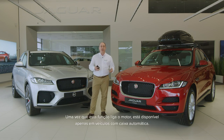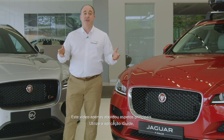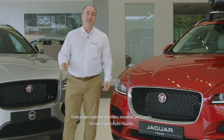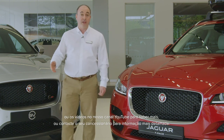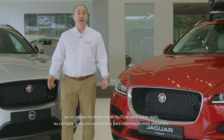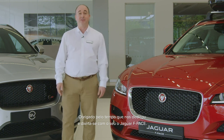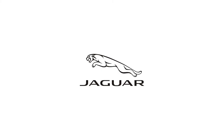Because this feature starts the engine, it's only available on cars with auto gearboxes. This video has really only touched on the essentials. Please make use of the iGUIDE app or videos on our YouTube channel to find out more, or contact your retailer with any questions. Thank you for your time and enjoy your time with the Jaguar F-Pace.